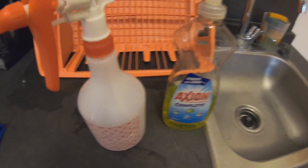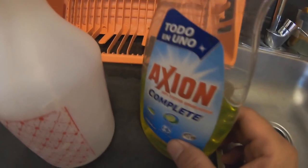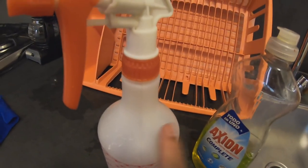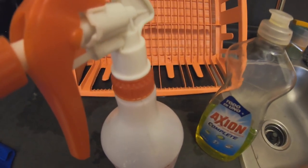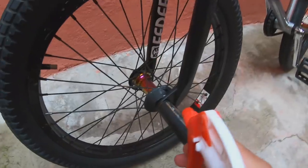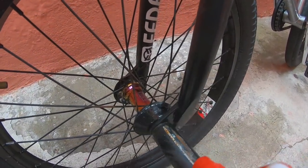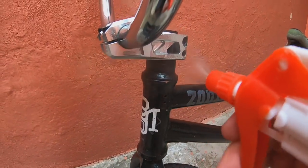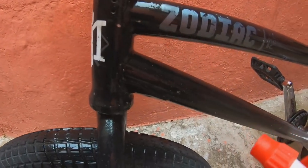Con este bike hack le vamos a dar un refresh a nuestra bicicleta. Lo único que tenemos que hacer es vertir este jabón para trastes, que es una antigrasa, lo vamos a mezclar con agua y después se lo vamos a vertir a la bicicleta. La idea es vertirlo justo en las partes donde más se acumule grasa, ya que estas son a menudo las más difíciles de limpiar.